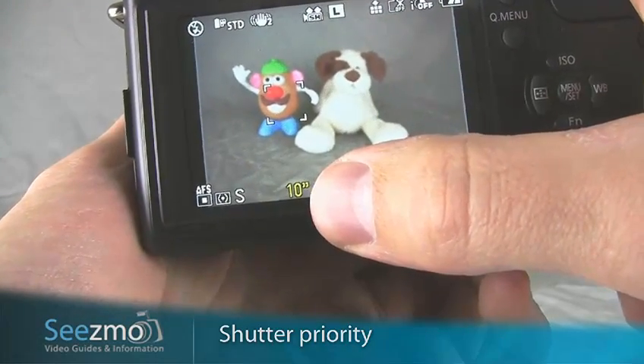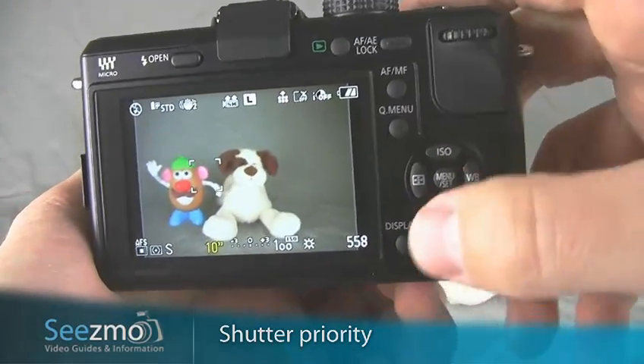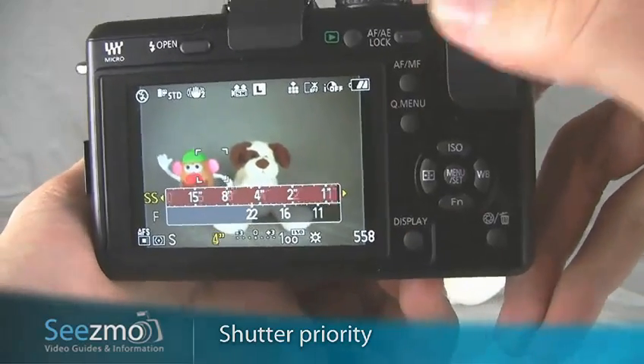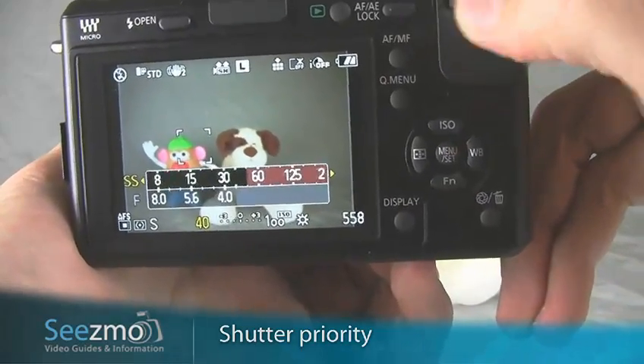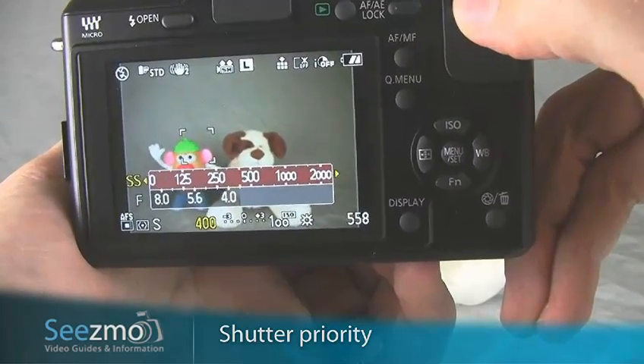Down here is the shutter speed selected. Use the rear dial to change this setting. You'll want to increase the shutter speed to about 500 — that should stop just about any action.